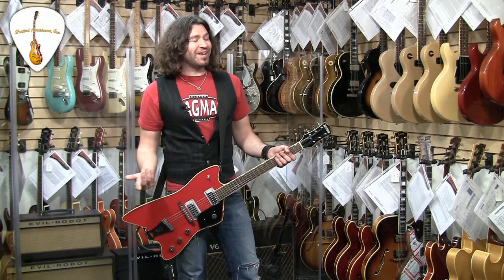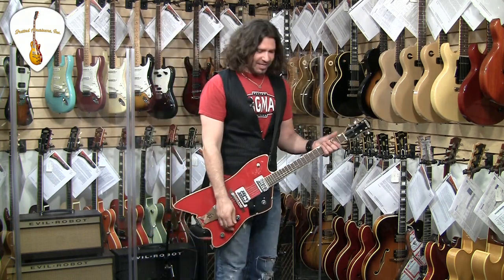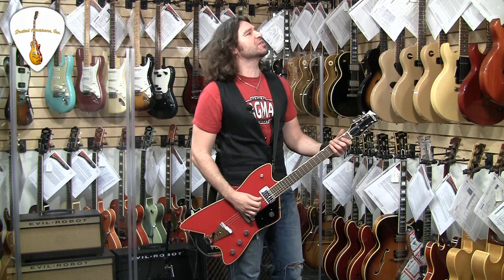Listen to Van Halen — they're like just a high-octane ZZ Top back in the day. Like, listen to Bottoms Up on the second record.